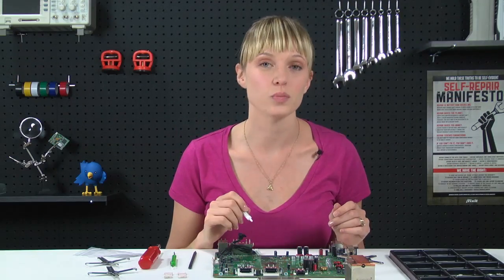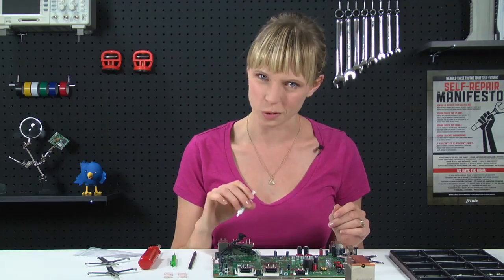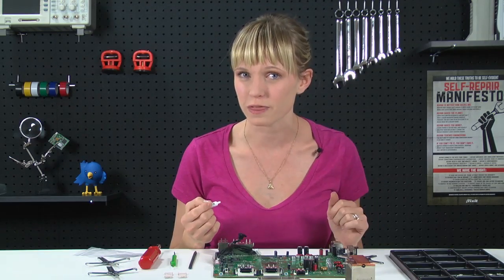Now that everything's taken apart, we're ready to put it back together. We're going to start by applying new and better thermal paste to both the CPU and the GPU. If you've never applied thermal paste before, we've got a great guide on our site, and it's pretty particular, so you want to make sure to get it right the first time.